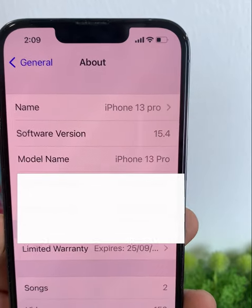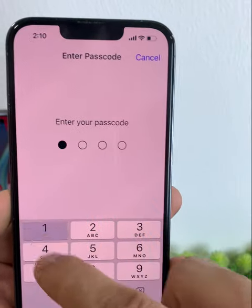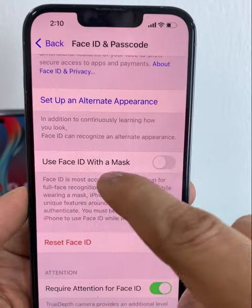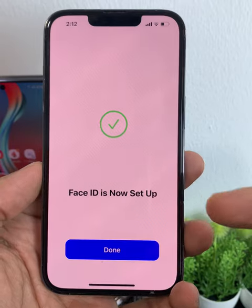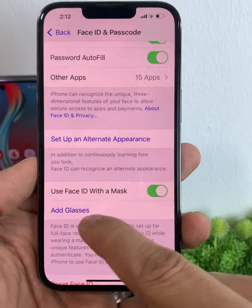Soon this update will be rolled out to the public for everyone. When you go to Face ID and Passcode, you get the option of 'Use Face ID with a mask on.' Click on it and you will set up your Face ID as you normally do. After finishing, just click Done. You also get an option to add glasses.